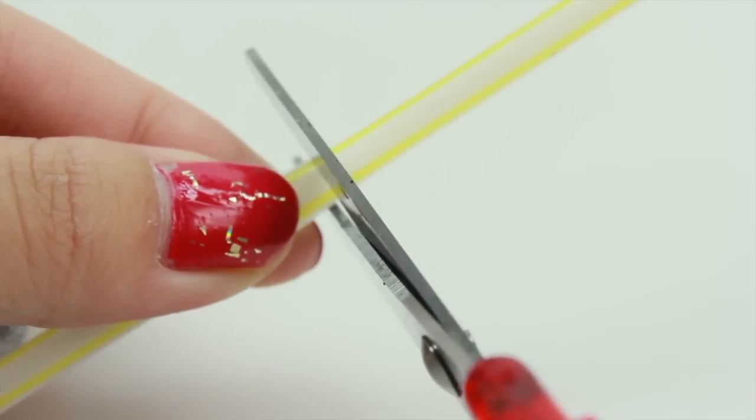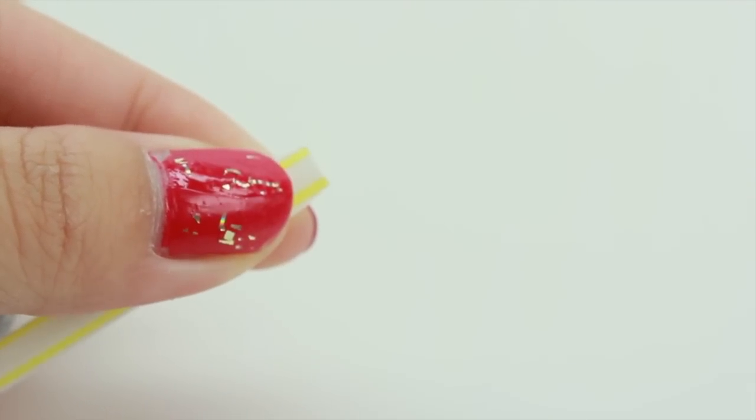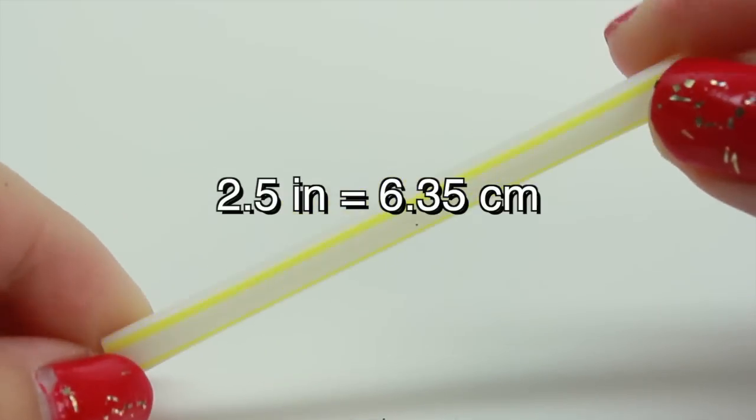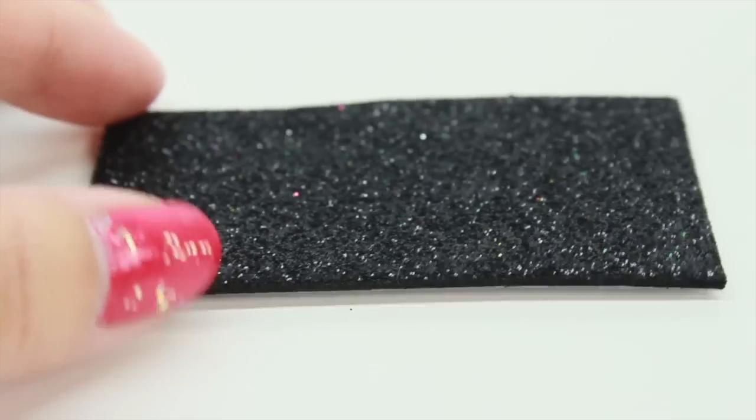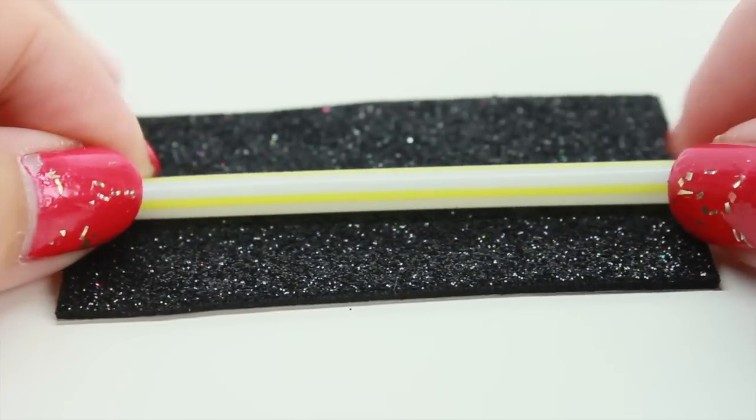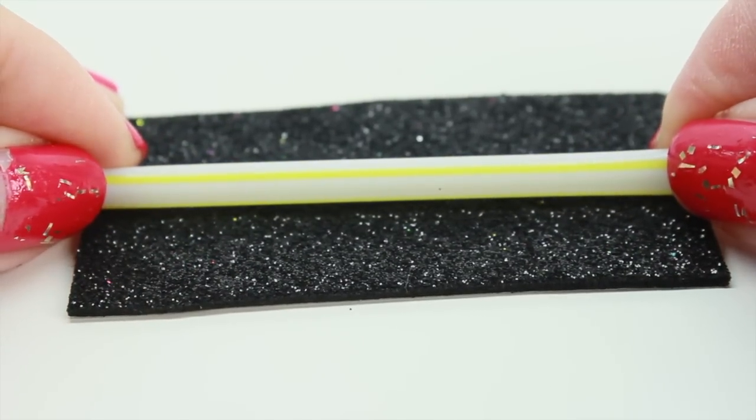Now take the straw and cut it to any length you like. This length is going to be how high your basketball hoop is going to be. Mine is going to be 2.5 inches. Cut out another piece of foam paper and you want it to be exactly the same height as your straw.